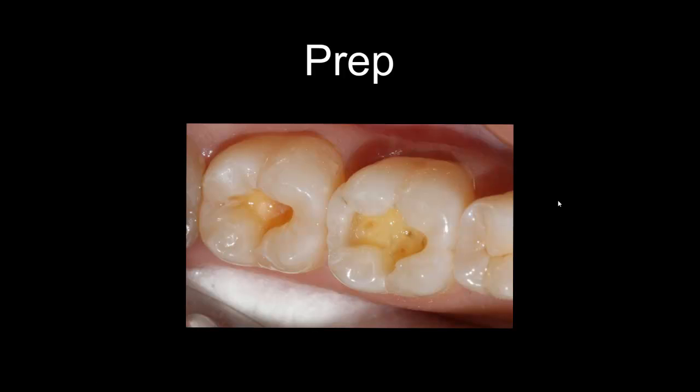For the cavity prep, I don't use a small cavity diamond bur. Instead, I use a football-shaped fine diamond bur and go around the margins of the preparation to create a slight bevel and increase the enamel surface area. Then I use phosphoric acid to etch the enamel, and I also use the PrepStart to clean the dentin surface area.